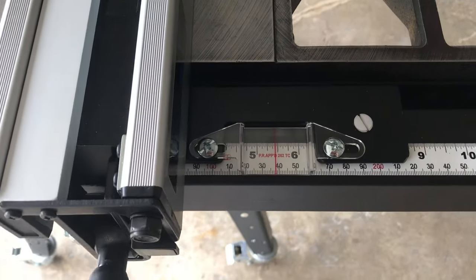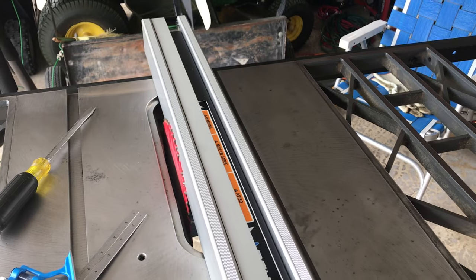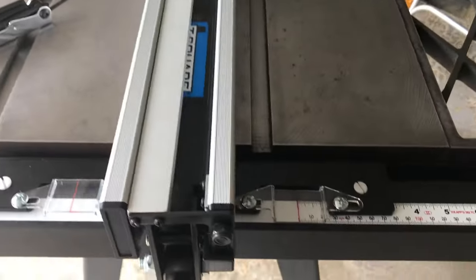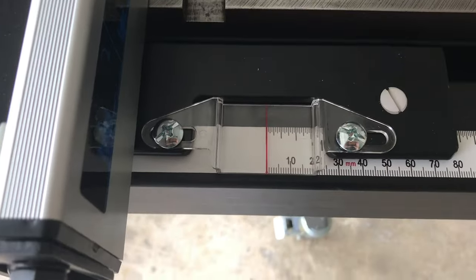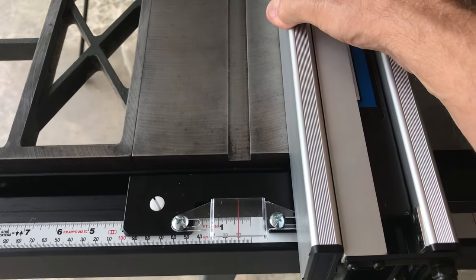Now you can zero out the hairline plate as mentioned earlier. With the saw blade slightly touching the fence, loosen the plate screws and adjust the plate left or right to zero out, then re-tighten the screws. Then repeat the process on the left side of the fence.